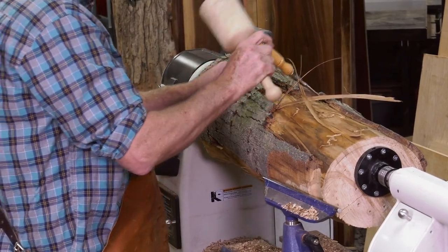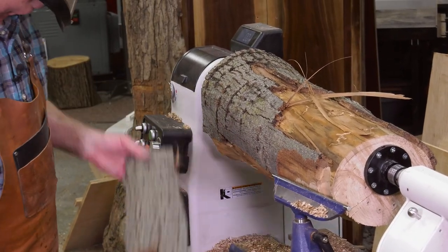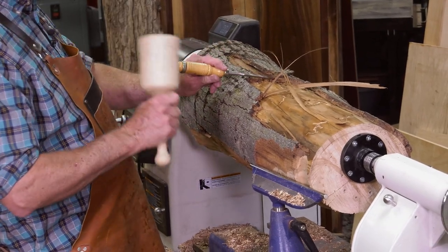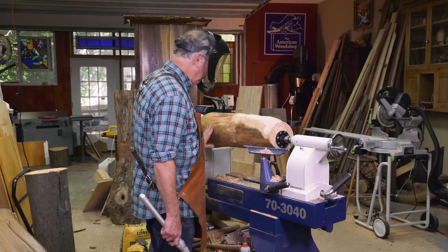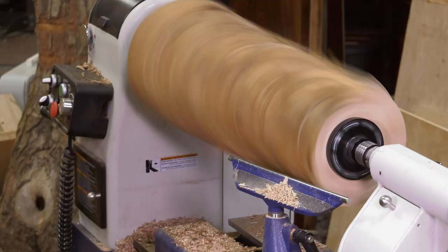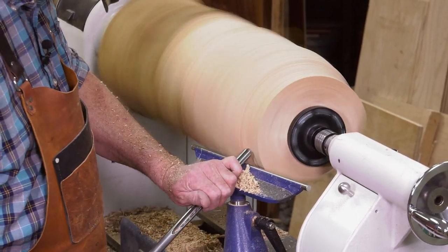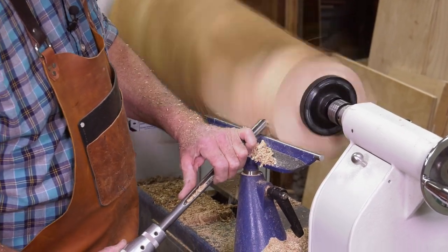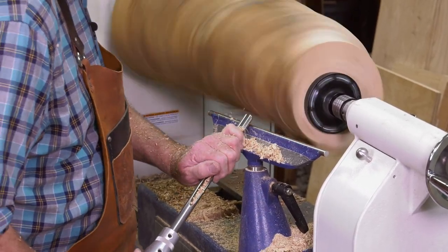I just don't need to have flying bark coming at me. Sometimes it's tight; in this case it wants to come off, so off it comes. All the bark is off now — let's get this back up to speed. I checked all the locks, made sure everything's nice and tight. This piece of wood is a little bit wonky, meaning it's out of balance big time. When you turn, it's all about getting things in balance.